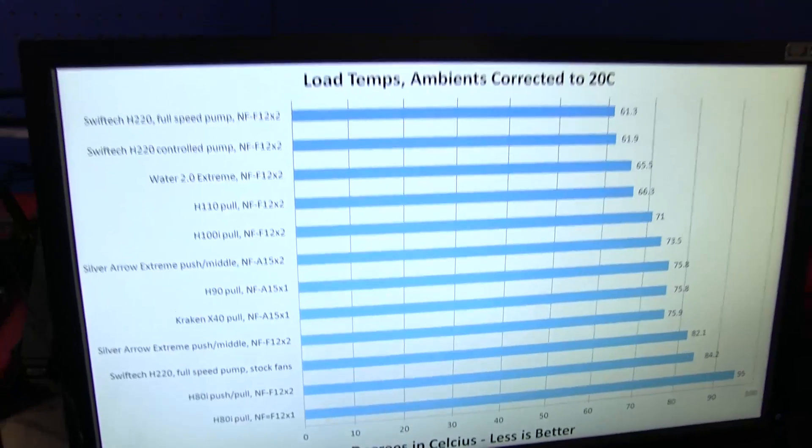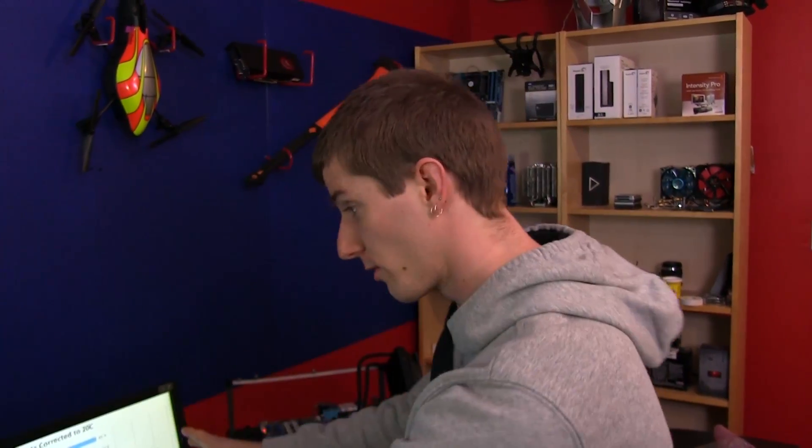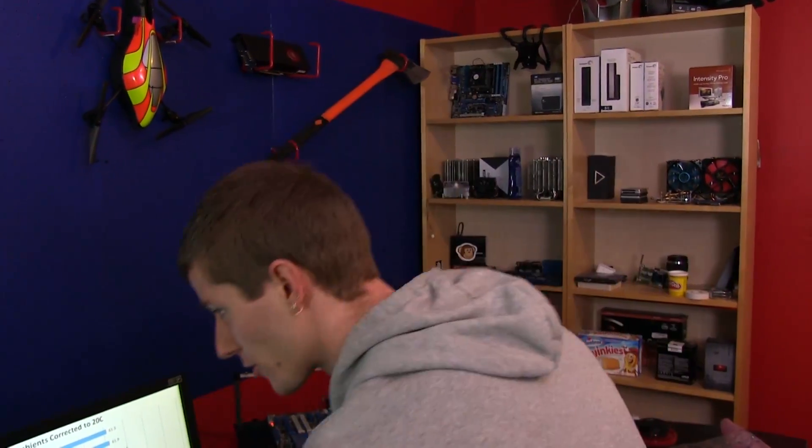When we say corrected to 20 degrees, the reason is that we run all of our fans at a fixed RPM — so if room temperature goes up 5 degrees, the CPU temperature will go up exactly 5 degrees. If you want to know how our setup will perform where you live, just measure your room temperature and add or subtract accordingly. This represents standard room temperature.